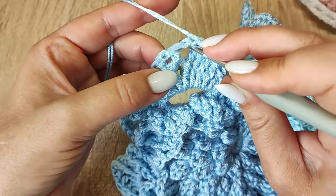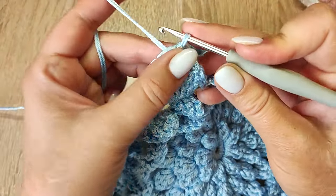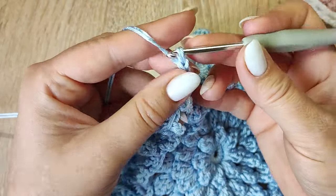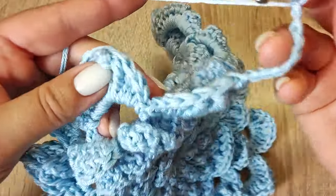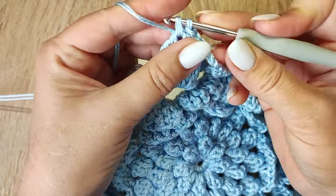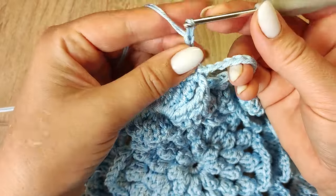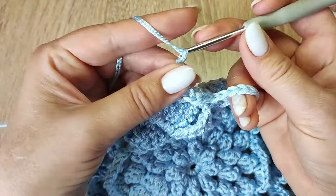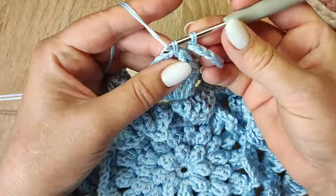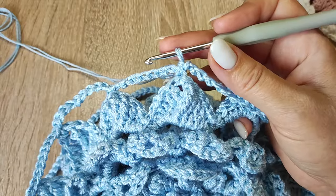Теперь нужно подняться в вершинку лепесточка — просто вытягиваю рабочую нить соединительными петельками вверх, ничего не натягивая. Пришли в арочку, где вязали одну воздушную петлю — здесь начинаем вязать 10-й ряд: 9 воздушных петель — 1, 2, 3, 4, 5, 6, 7, 8, 9. Идём к следующему лепесточку и в арочку вяжем столбик без накида. Находим вершинку и вяжем столбик без накида. Снова 9 воздушных петель — таким образом вяжем по 9 воздушных петель в каждый лепесточек. Закончили 10-й ряд.